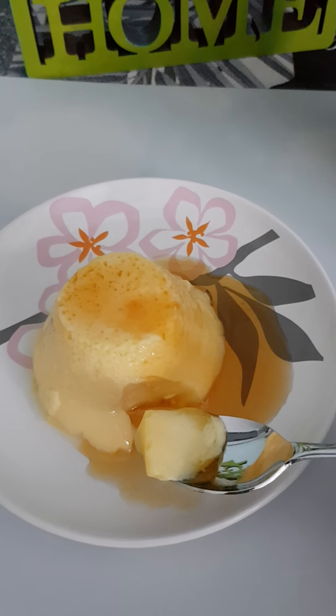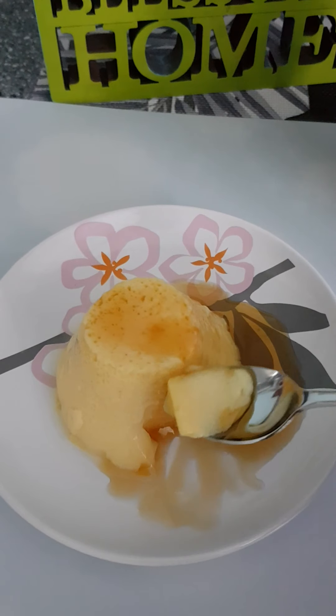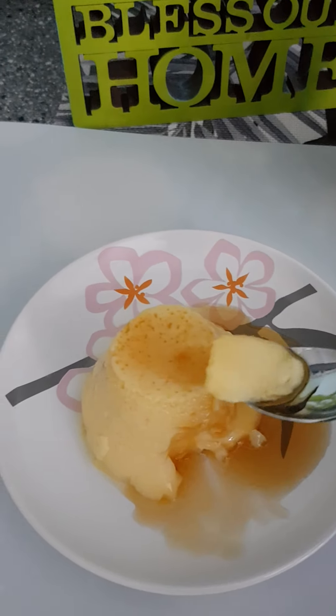The syrup actually crystallized when I put it back in the fridge. I had to take it out and put it in the steamer again just to loosen up the crystals.